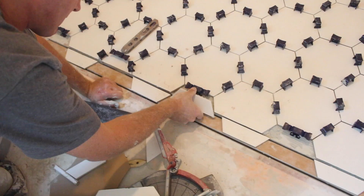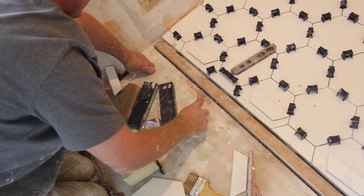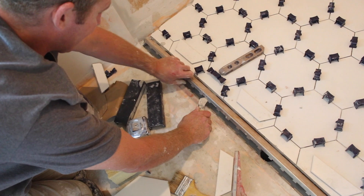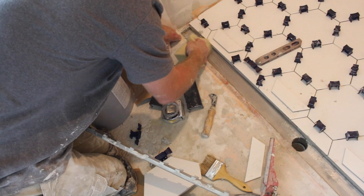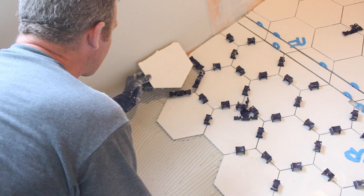At the tileable grate, our pattern worked out wonderfully. We removed the grate and cleaned it off, since it's never a good idea to have thinset in the grate or the channel body. With this pattern and the tileable grate, you get a seamless transition from the curbless shower into the main bathroom floor area, and we're really happy with this layout.